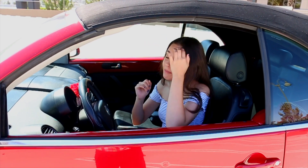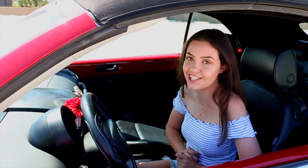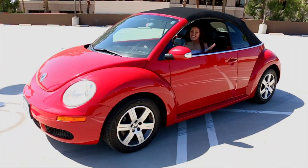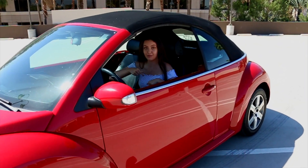Hey guys, what's up? It's Addy and today I'm going to be doing a car tour. I just got this car — it's a 2006 Volkswagen Beetle in the color red. I thought it would be super fun to show you guys what's in my car and everything like that. If you guys like this video, make sure to click the thumbs up button and subscribe down below for more.